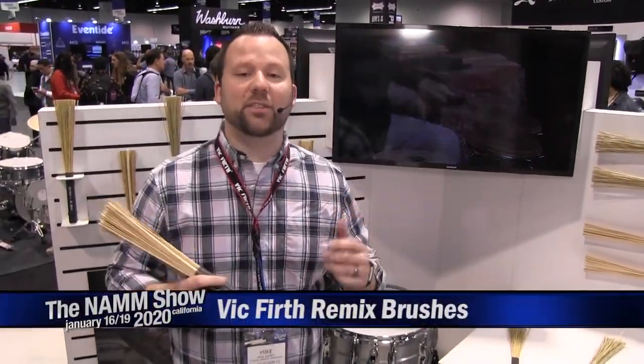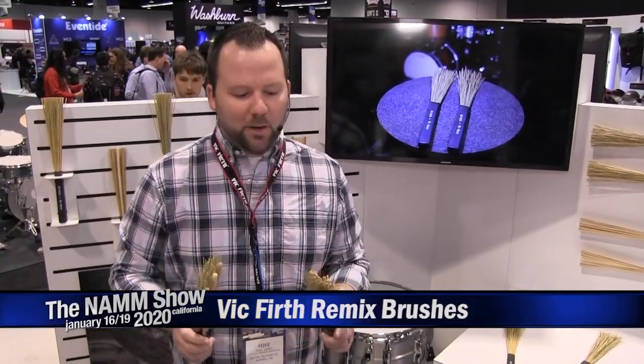Hey everyone, how's it going? Mike Weber, Vic Firth Brand Manager here at the Vic Firth Zildjian booth. I wanted to share a little bit of what we've got going on here, new for 2020: our Vic Firth Remix brushes.